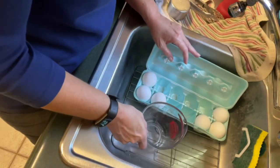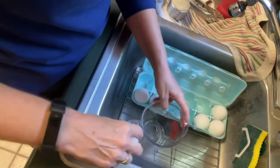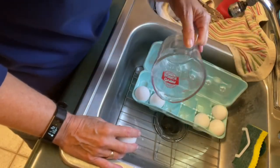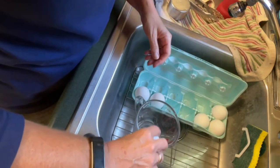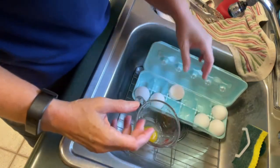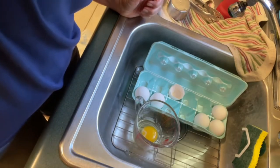The next thing we have to get ready to add is six eggs, and again my eggs are also at room temperature. I'm going to crack these and put them in a two-cup measuring cup so it'll be very easy to add them, because we are going to add the eggs one egg at a time. So just crack them very gently and add them to the measuring cup.